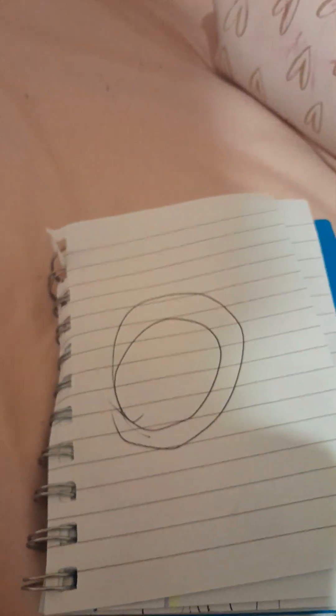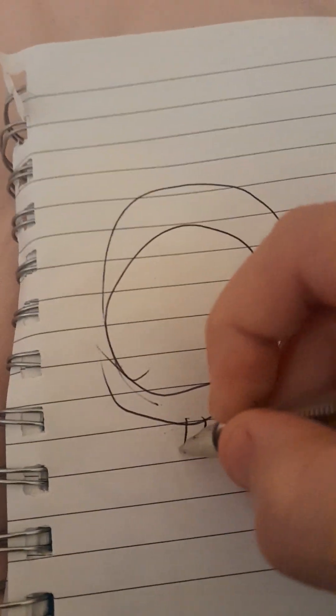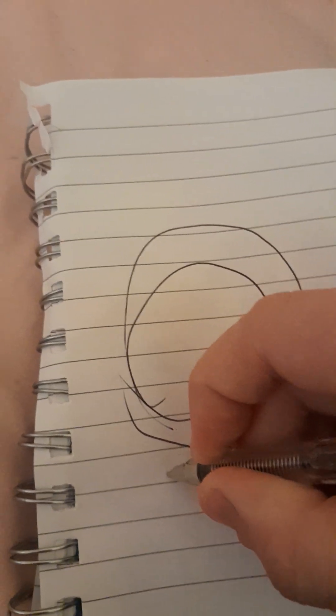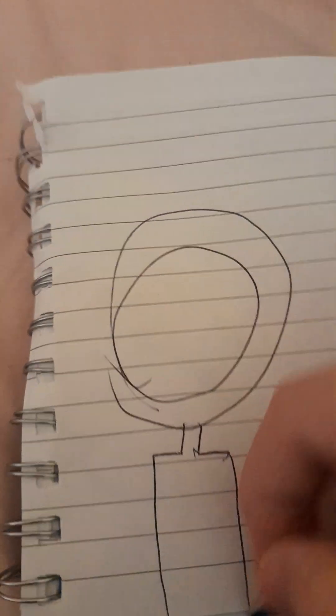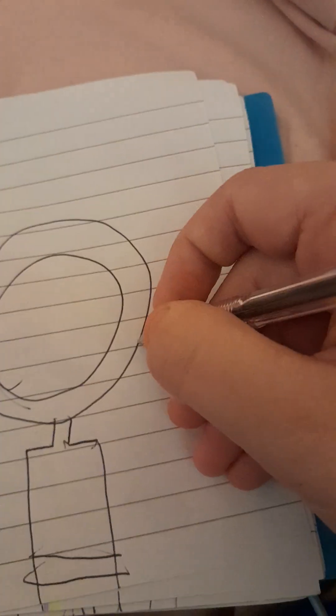Time to do the body — two lines beside each other, first for the neck then for the body. Here's how to draw the ears.